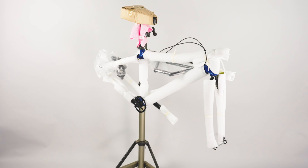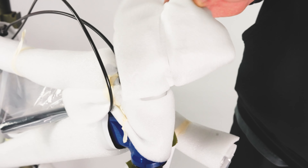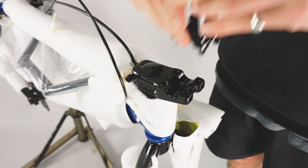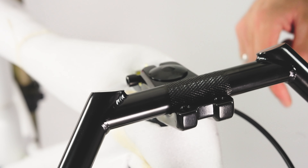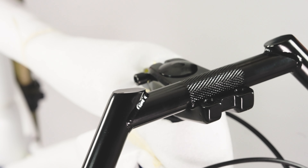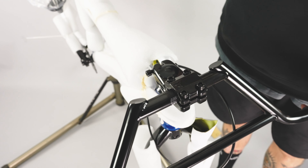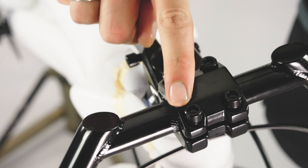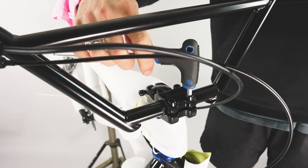First we're going to look at installing the handlebars. Dispose of all the packaging from around the stem. Using an allen key, remove the four stem bolts and the stem faceplate. Ensuring the brake hose and the gear cable are not twisted, take the handlebars and align the knurl so that it's central in the stem mount. Now return the stem faceplate, reinsert the four stem bolts and bring your handlebars up into a favoured riding position. In a cross formation pattern, secure down with an allen key, ensuring the stem has an even clamp across the handlebar.